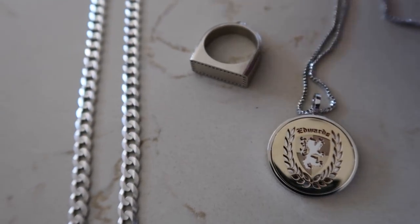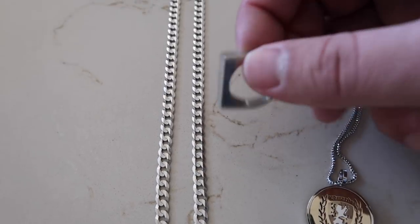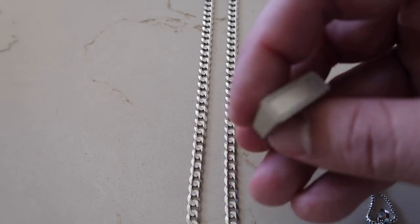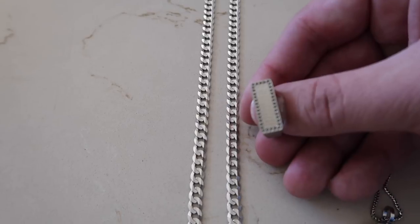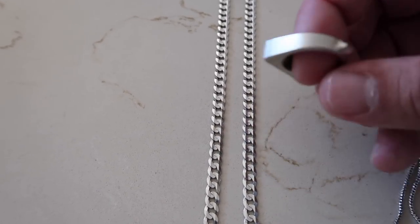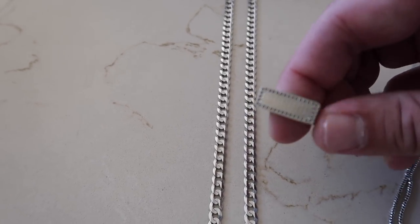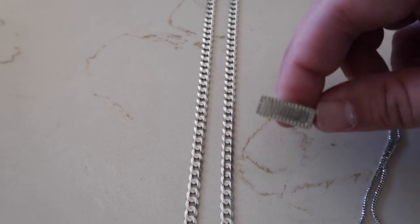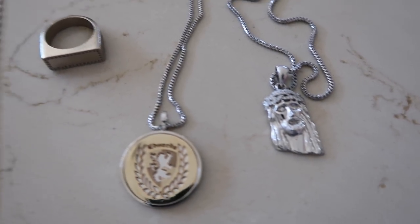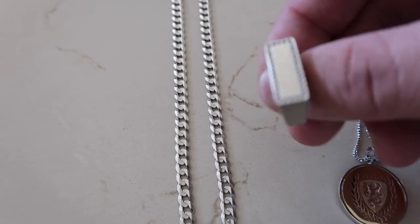Thanks Bart for letting me borrow this an extra day to put it on this video. And here is a raw casting of a 14K white gold diamond flat ring for Michael — he ordered it on the Black Friday sale. If you notice, it has a gunmetal color to it. That is the natural color of 14K white gold before the rhodium polish and rhodium plating, and then the polish — so it really shines it up.